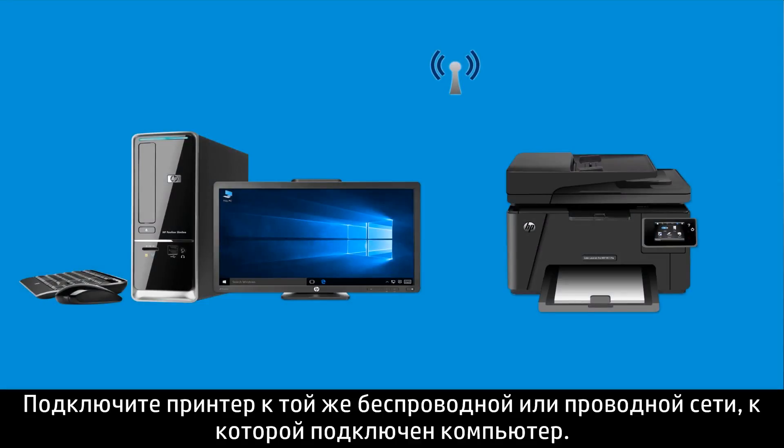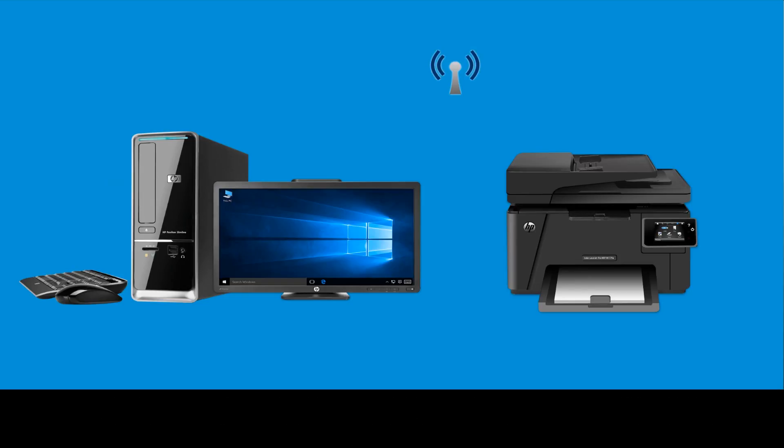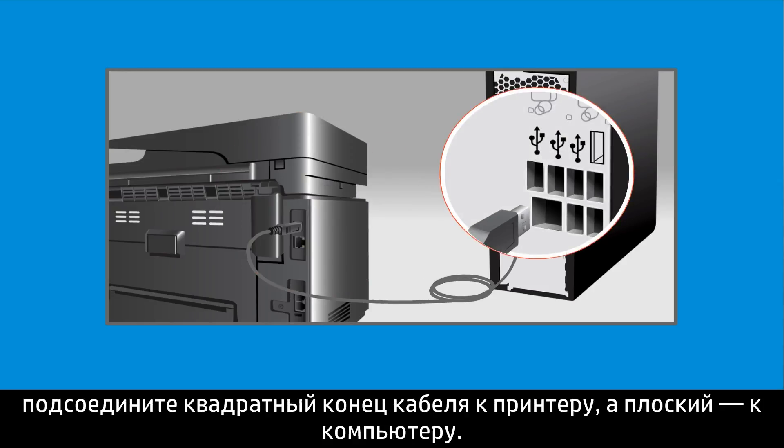Connect your printer to the same wireless or wired network as your computer. You can set up a wireless connection using the Wireless Setup Wizard on your printer control panel. If connecting your printer to your computer with a USB cable, connect the square end of the cable to the printer and the flat end to the computer.